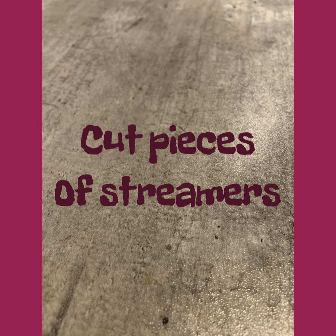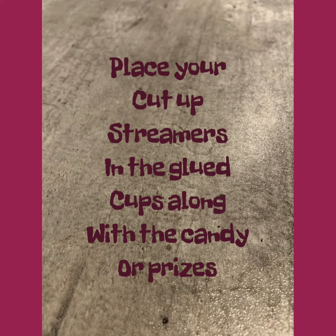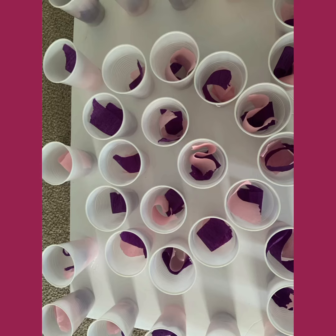Next, you're going to get some streamers. I did this to try to hide the prizes that are in the cups. I cut up some streamers and put them in the cups. Then you're going to fill your cups up with the candy or prizes that you want. You'll have the prizes and the streamers in the cup.